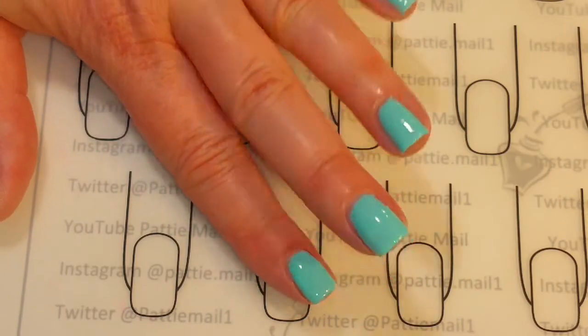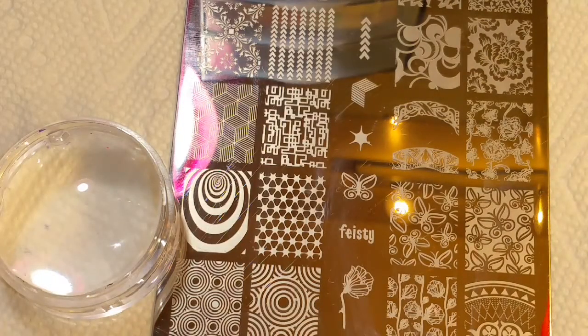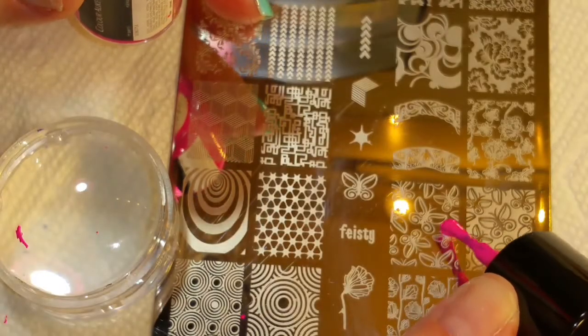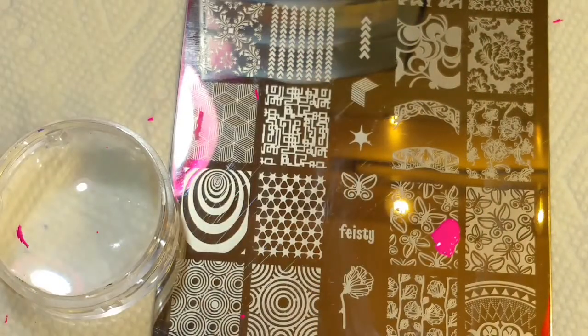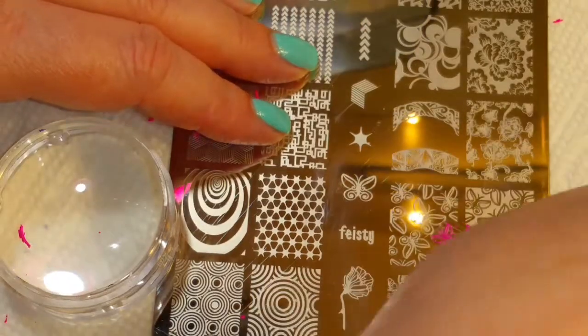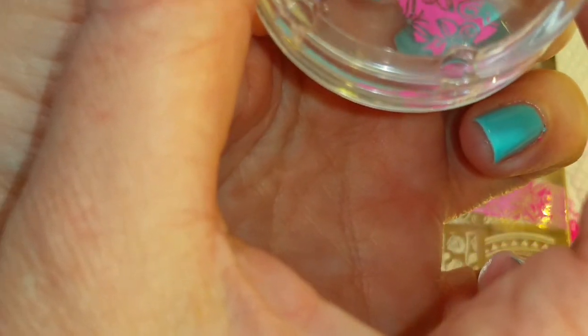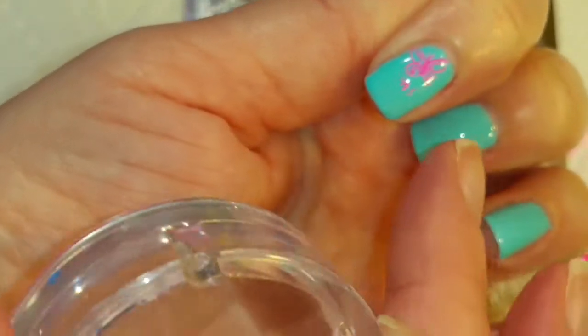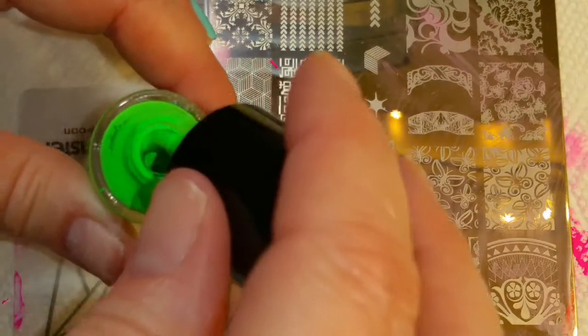Two coats of Capricious Island on — kind of think it looks like a blue sky. This teeny little butterfly right here, because my fingers are so small. Somebody should come out with teeny finger plates. I got a good image so I'm just going to put it up here and then I'll just take a corrector pen and get rid of all the extra.